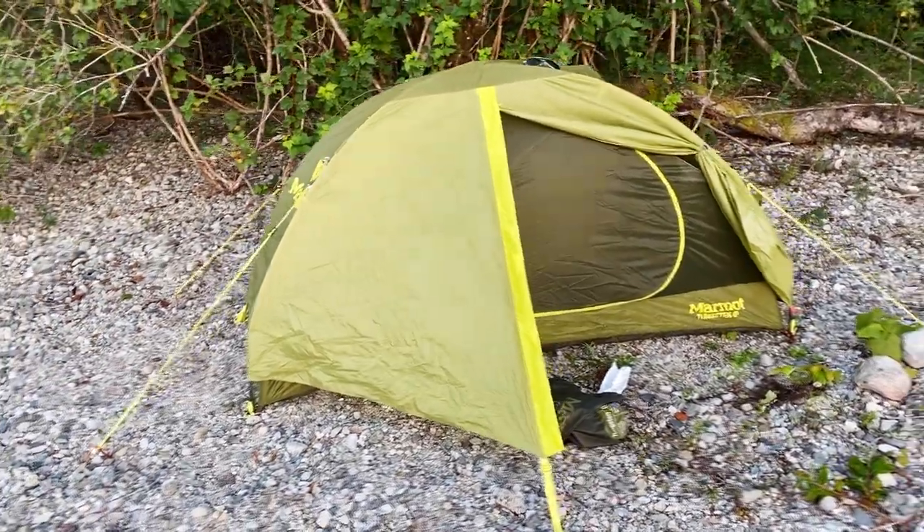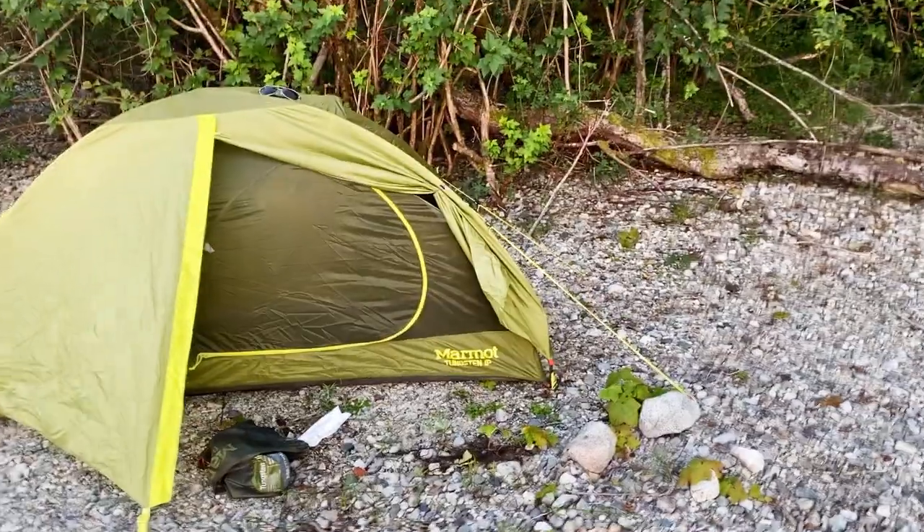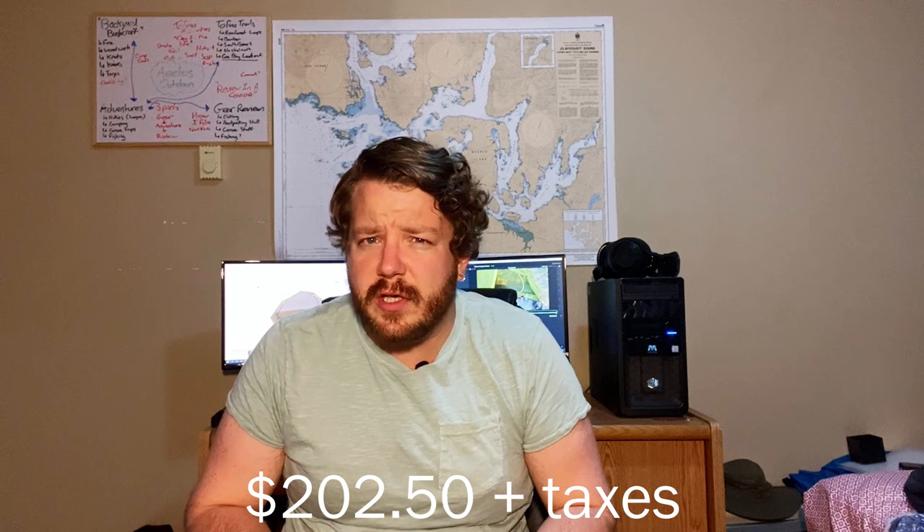With that out of the way, today's video is my review of the Marmot Tungsten one-person tent. I've had this tent since mid-February. I bought it from a company over in Thunder Bay — I think it's Gear Up for the Outdoors, I will link them down below. They had a sale on last season's tents with about a 25% discount, so I got this for about $200 to $250 or so.